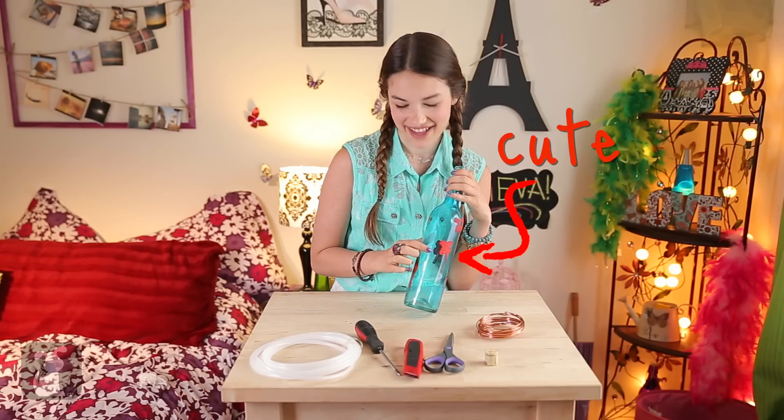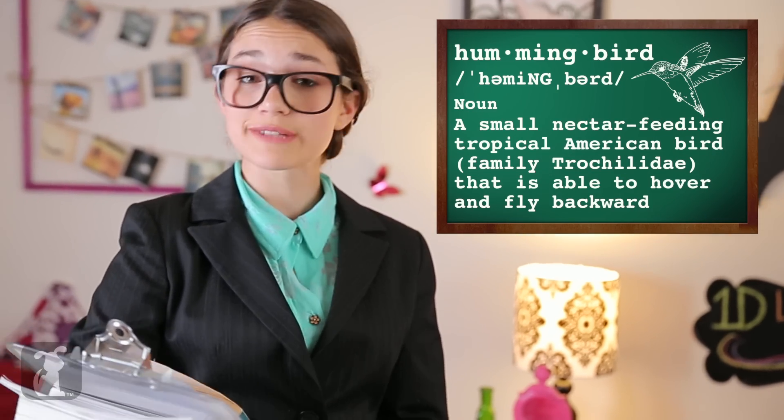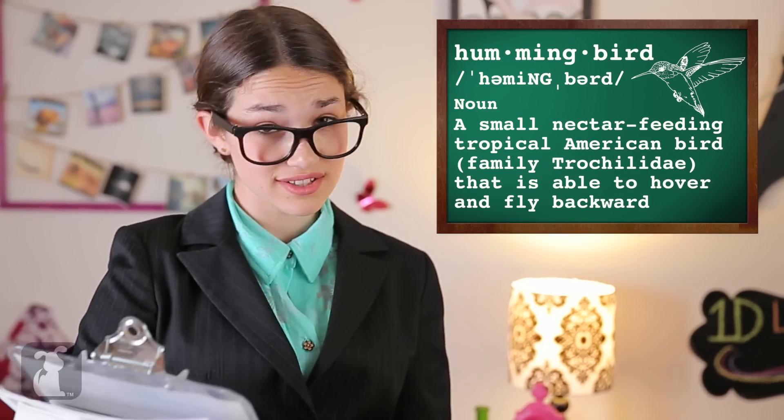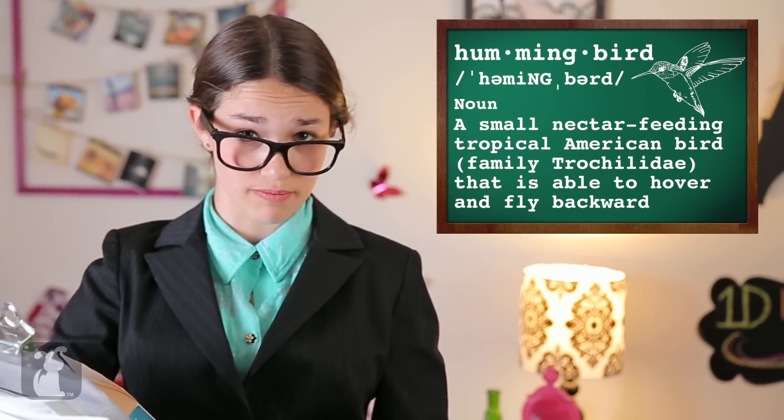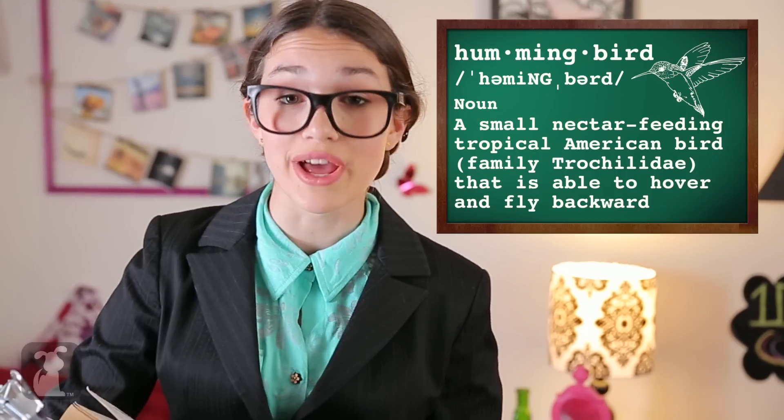First, make sure your bottle is clean inside and out. I painted little red flowers on mine. Why red? Well, the hummingbird, or trochilidae, are specialized nectarivores that are symbiotically attracted to the pollination of flowers. They are especially attracted to red ones.